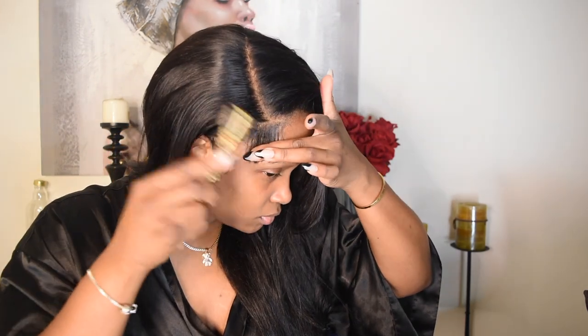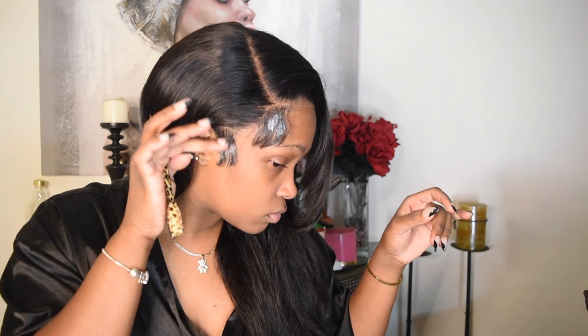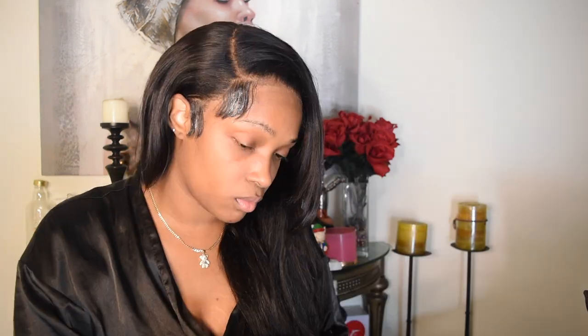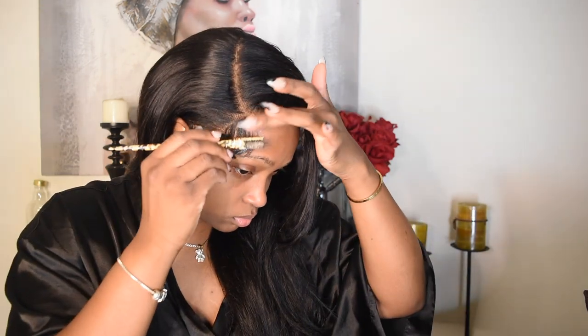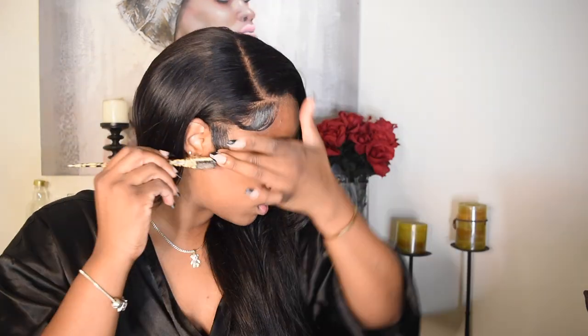Right now I'm just fixing my baby hairs. This unit is kind of old, you guys, so please don't judge me. I've had this in for at least two weeks. I've just used my Got2b glue for right now because it's going to work. So I'm just fixing my baby hairs and then I'm going to move on to flat ironing my hair.